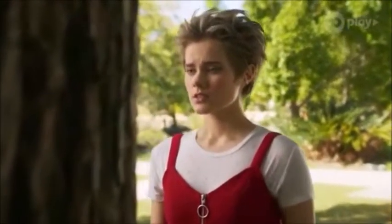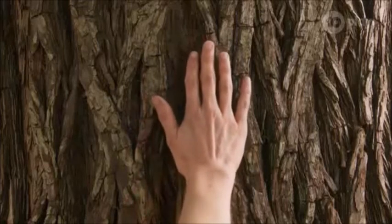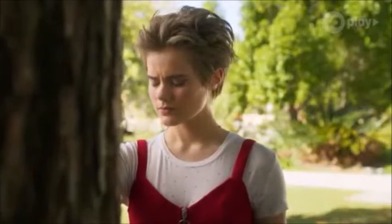Imagine the wood underneath. Imagine your hand sliding into the timber. Stop trying so hard, okay? Just relax.